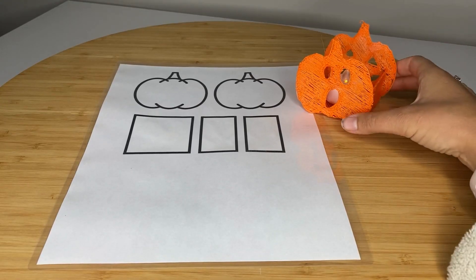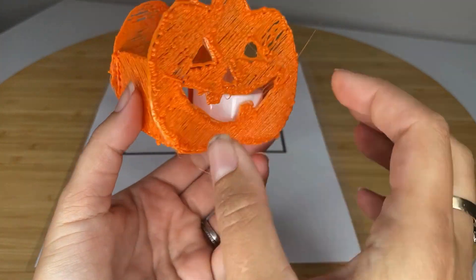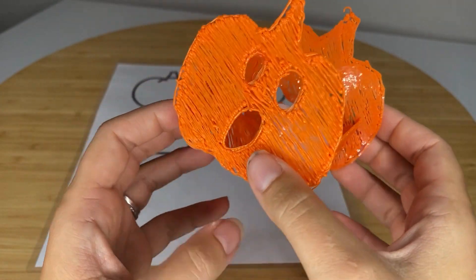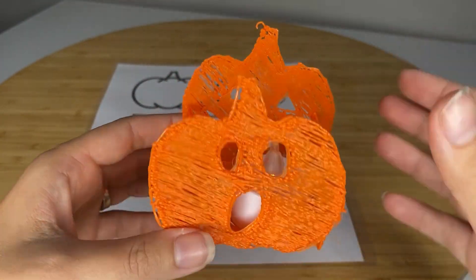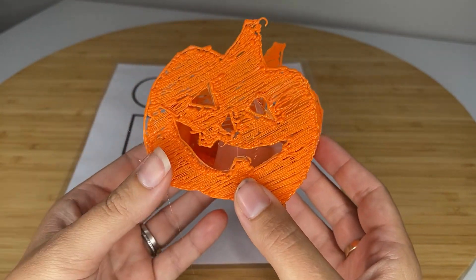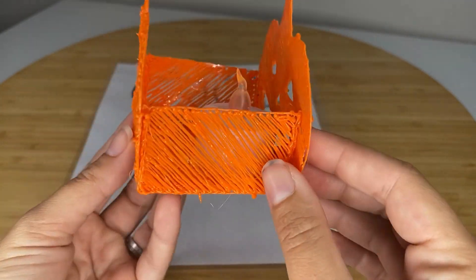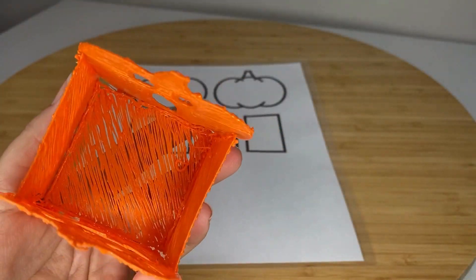Hi guys, this is Kate from Teach Your Kids Code. Today I wanted to show you this cute little activity that I have come up with using a 3D pen that would be an awesome Halloween activity for your classroom, for a STEM club, or to do with your kids who have experience with a 3D pen. You're going to carve your own pumpkin with a 3D pen, and I'm going to take you through the steps to do this really simple, easy craft. That's a lot of fun.